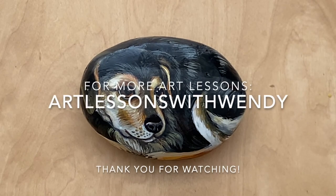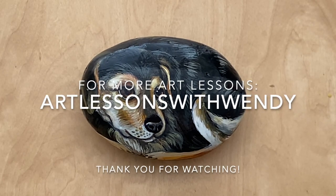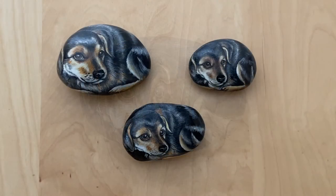Thank you for watching. Please subscribe to Art Lessons with Wendy — that's no space. Thank you for watching.